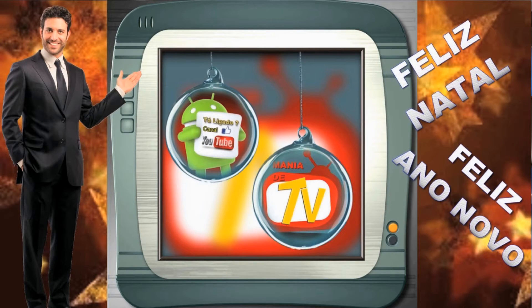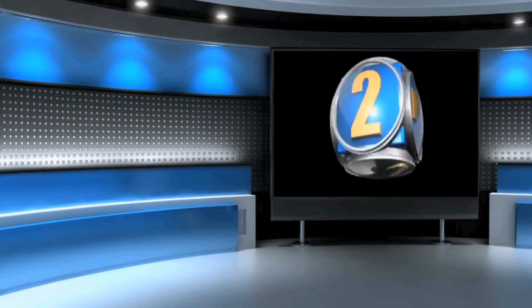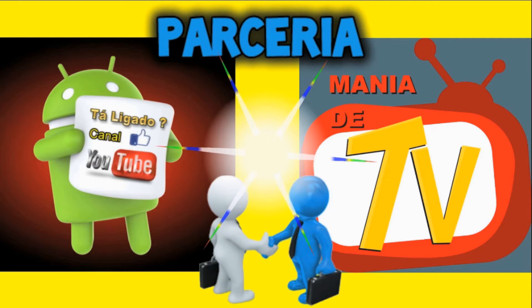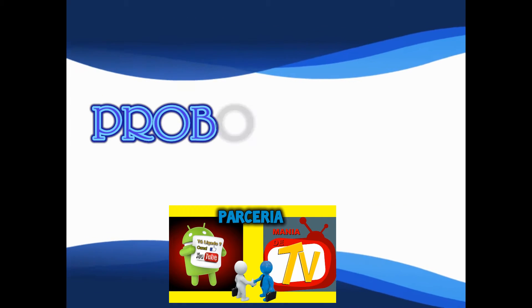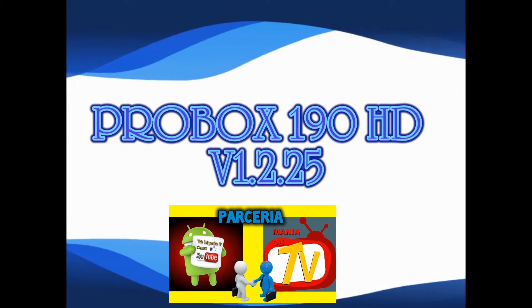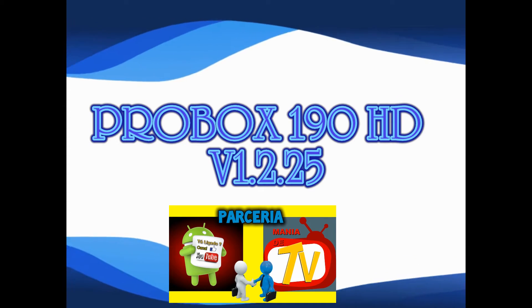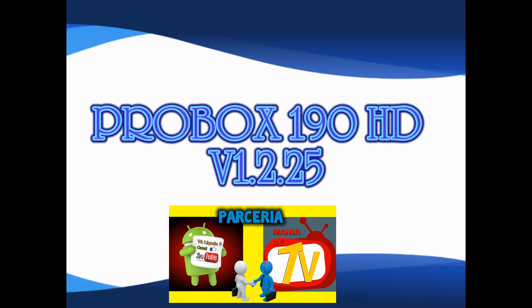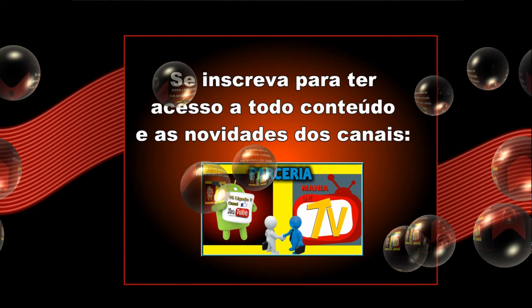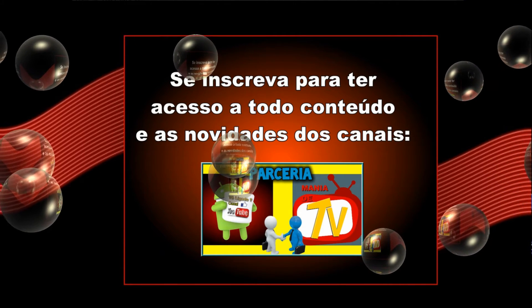Este vídeo é trazido a você por B.I.P. Olá amigos, aqui dos canais Mania de TV e Canal Tá Ligado. Primeiramente obrigado por vocês estarem aqui em nossos canais. Saiu mais uma atualização para receptores, mas antes eu gostaria de explicar alguns detalhes dessa atualização.